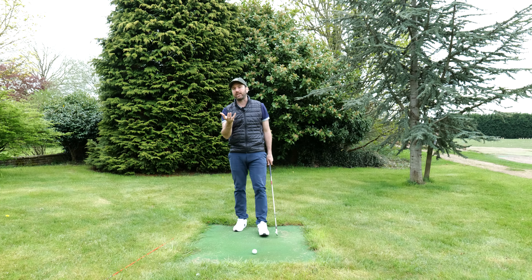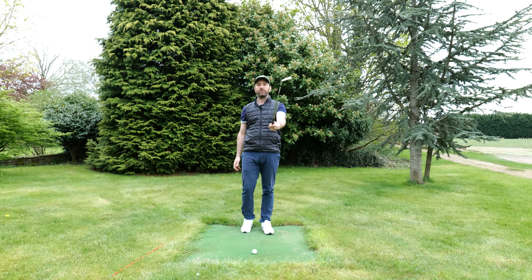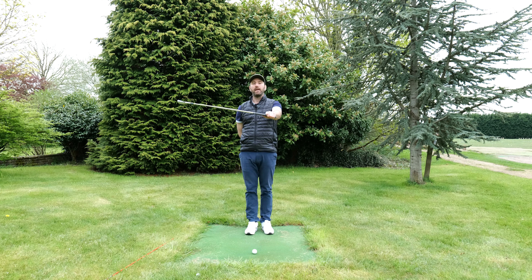The fix to the slice is actually pretty simple. You need to do two things. The first one is arm rotation. What I need to do is basically just do this motion here — I am rolling my arm — and as I roll my arm, it has an effect where it closes the club face.